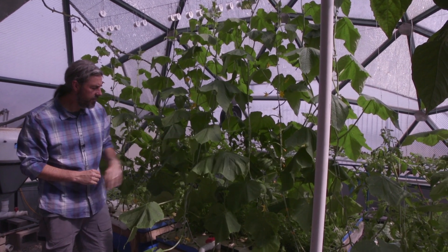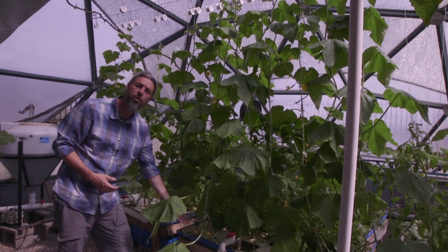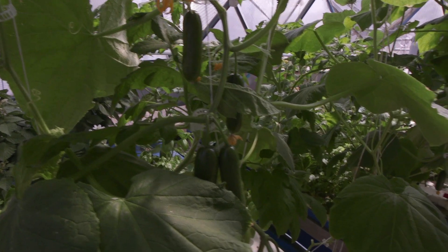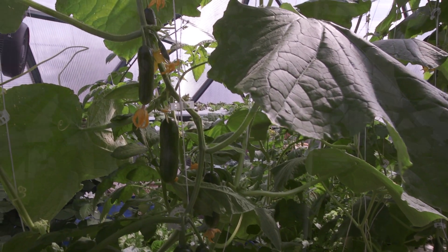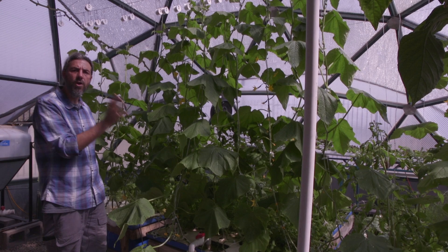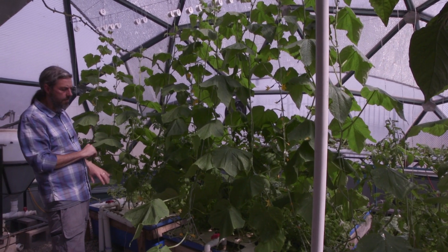One way I look at this is the more foodborne illness outbreaks we have — things like cucumbers, cantaloupes, lettuce — we can take that to our advantage. I told my students after a recent lettuce outbreak: if you had lettuce today in Santa Fe, a local product, you could have doubled the price, because people don't trust the safety of what's in the supermarket right now. You have to use all those advantages and do your own marketing.